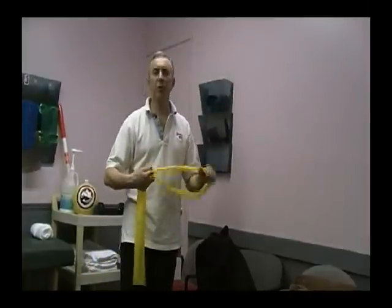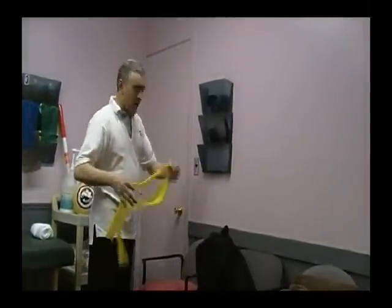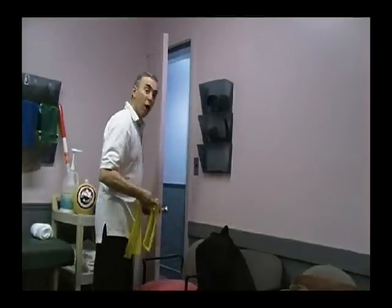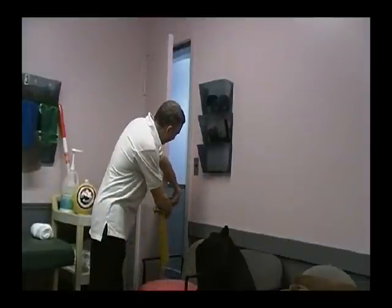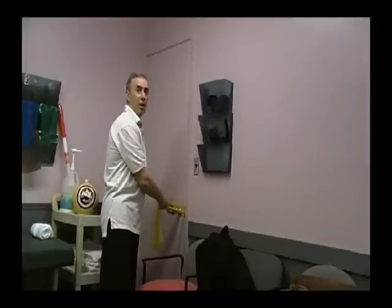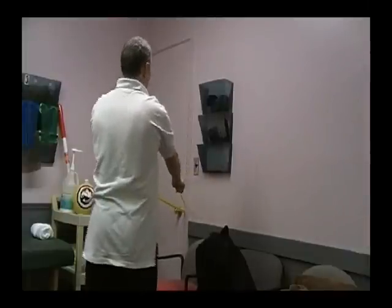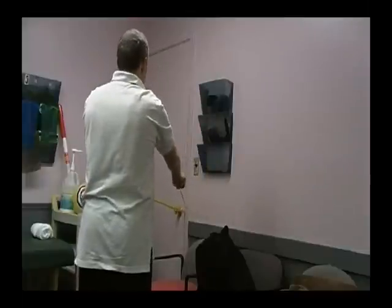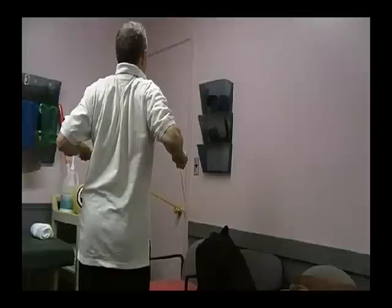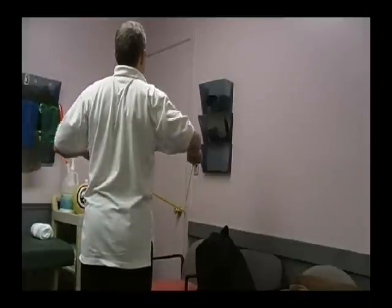The last exercise we'll use with the TheraBand is the standing row, and we're going to use the door to assist us. Simply fold the band in half, take the looped end, open the door, wrap it around the doorknob on the outside, and close and lock the door. Step backwards with two loops in each hand and simply bring our arms back, squeezing the shoulder blades together. Good posture the whole time — neatness counts.